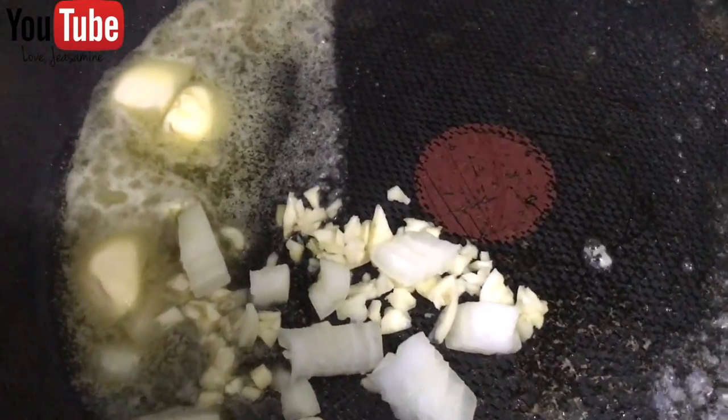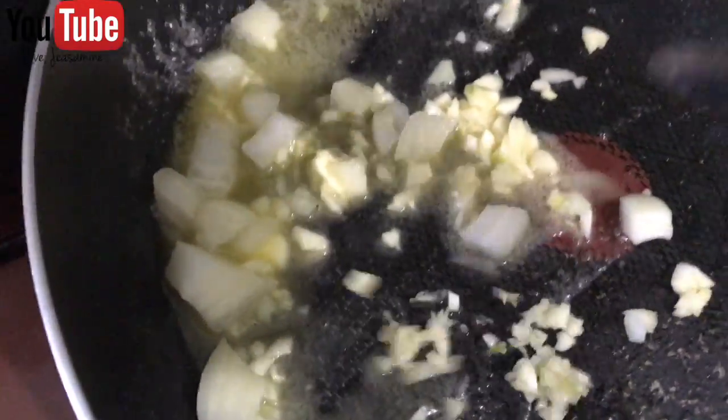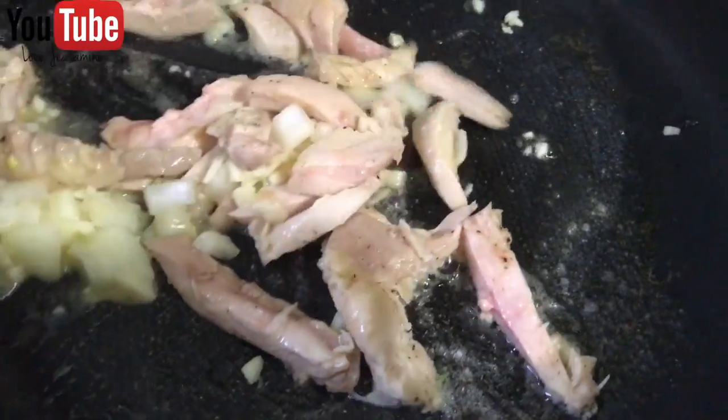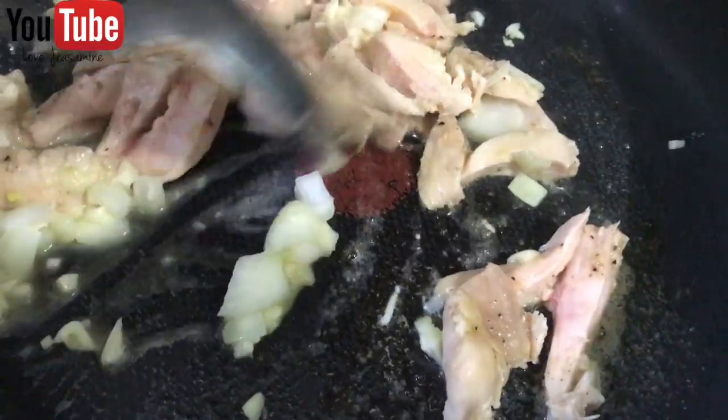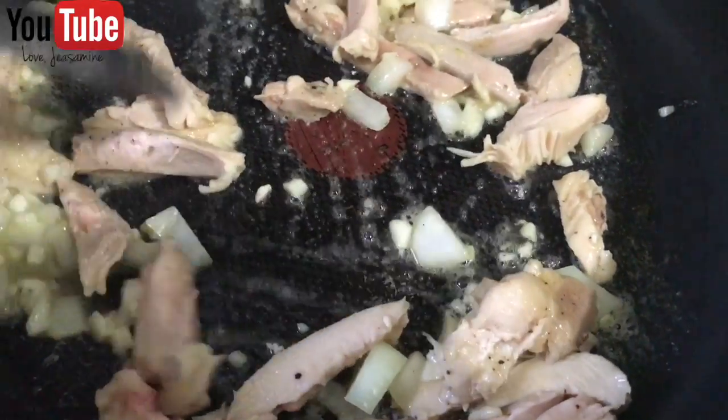Add your butter, garlic, and onions and sauté them all together — and this is how it should look like. So after sautéing the onions, garlic, and butter together, you can now add your boiled chicken, and this is how it should look like.